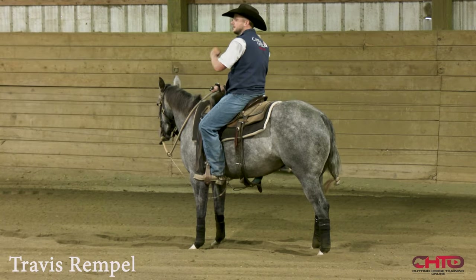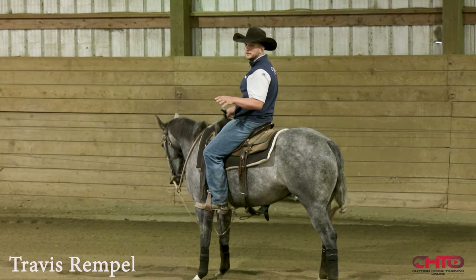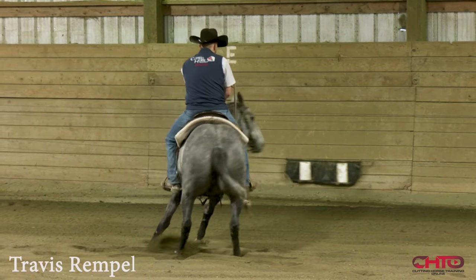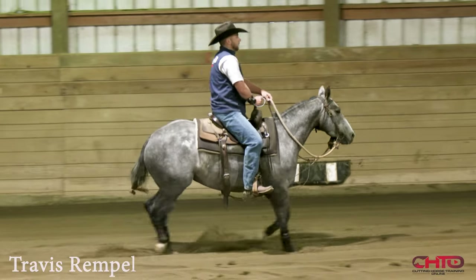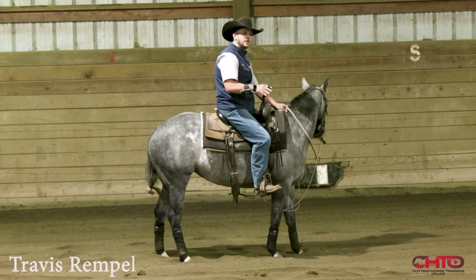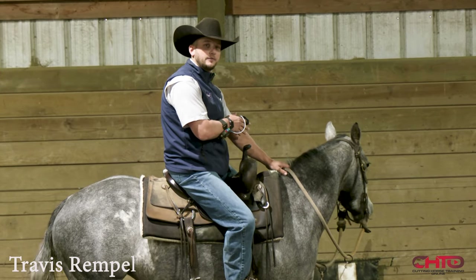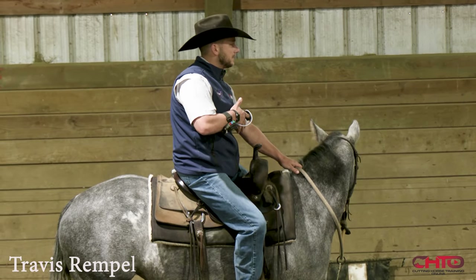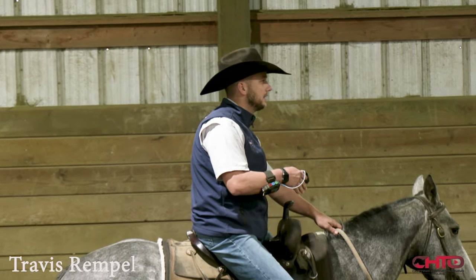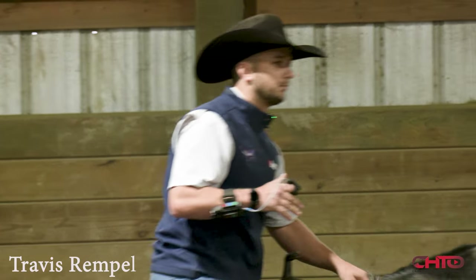A big thing about the flag — the approach to the flag will tell you a lot about what your horse is thinking. So like this mare here, I'm walking up and she's right off the get-go pretty relaxed. It seems like a small, unimportant thing, but if you work the flag a lot you've got to understand that means a lot, because it's very easy to get a horse that doesn't want to go up to the flag. That means you've maybe worked that flag a little too aggressive or too left and right and they get anxious. I call it the barrel horse syndrome.